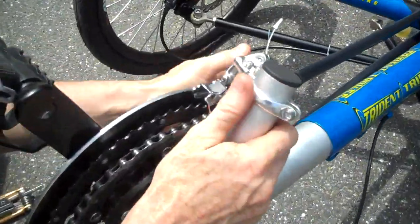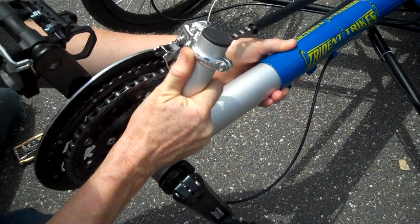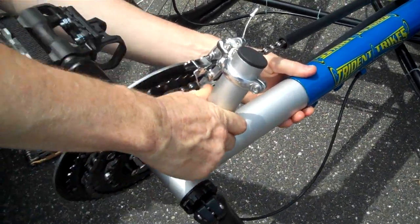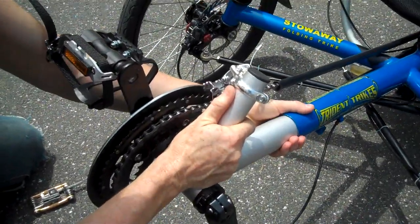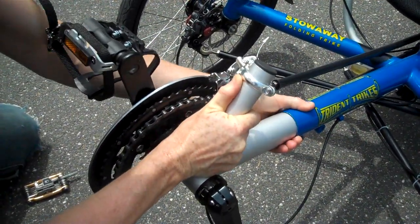And then you can grab a hold of the mast here and just pull out that boom like this. You can be checking that the derailleur in the back is at a six o'clock position. So you can pull that boom out like this, or you can just push the boom in like that.